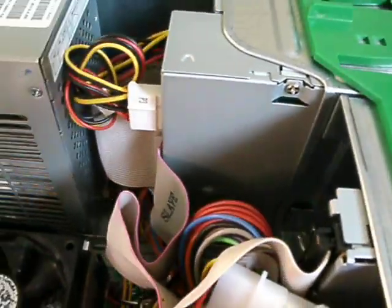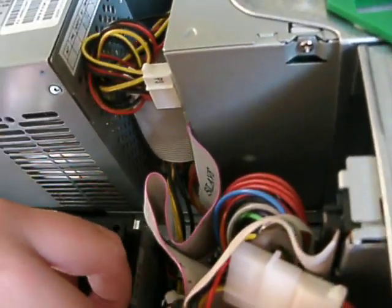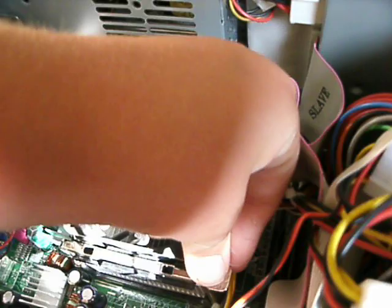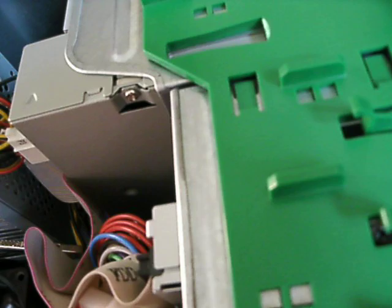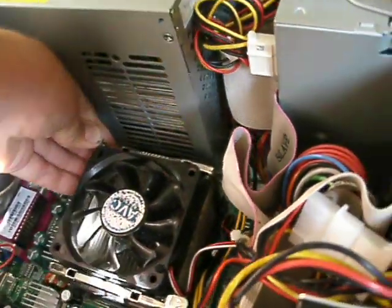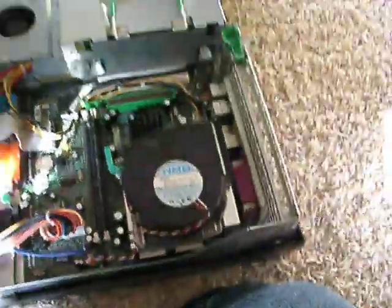Let's see which way do these go on — like this. I know because there's a different clip to it. There we go. And here we go, over here. Got both heatsinks in.